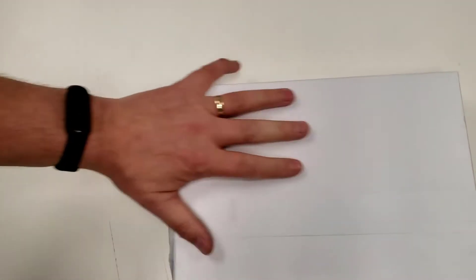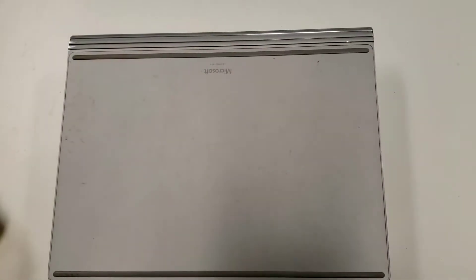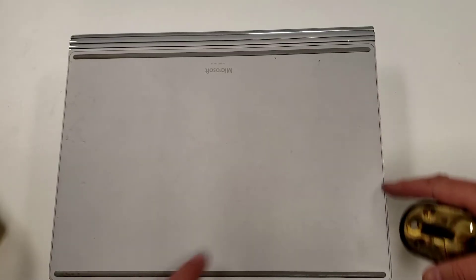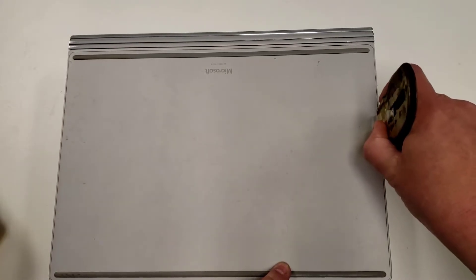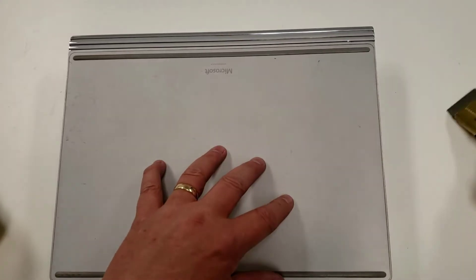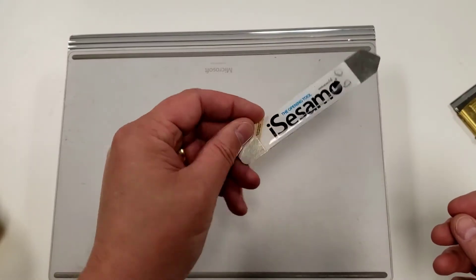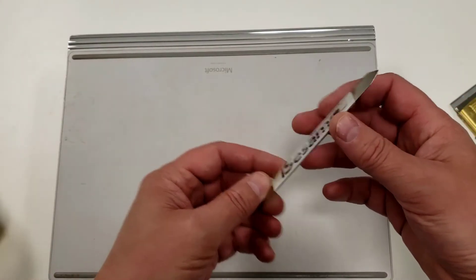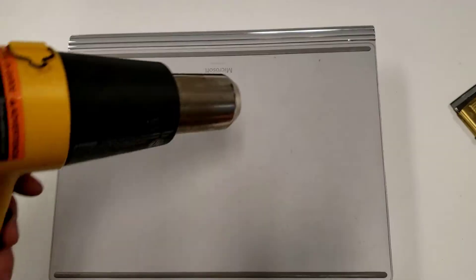I'm going to put a block of paper down — a standard 500-sheet ream — because I'd rather have that burn than my desk. The tools I'm using: number one, a razor blade. Check that it's thin enough by putting the blade into that groove around the outside and making sure you can push it down and have it stand up. Second, I've got a credit card and also a proper opening/separation tool, in case I want multiple tools to pry as I go.